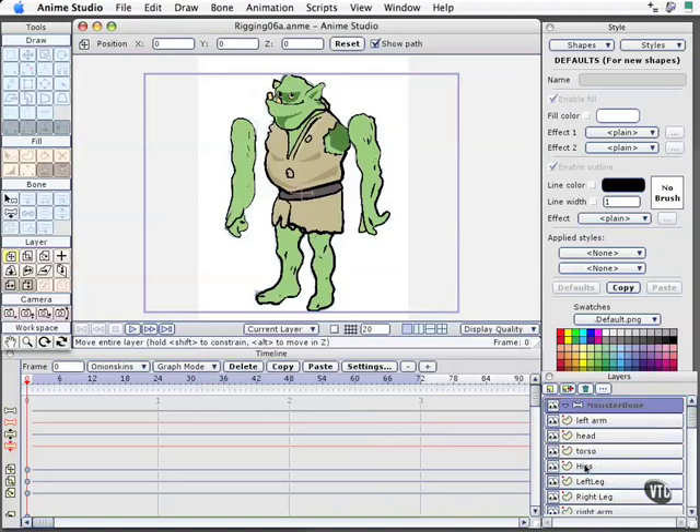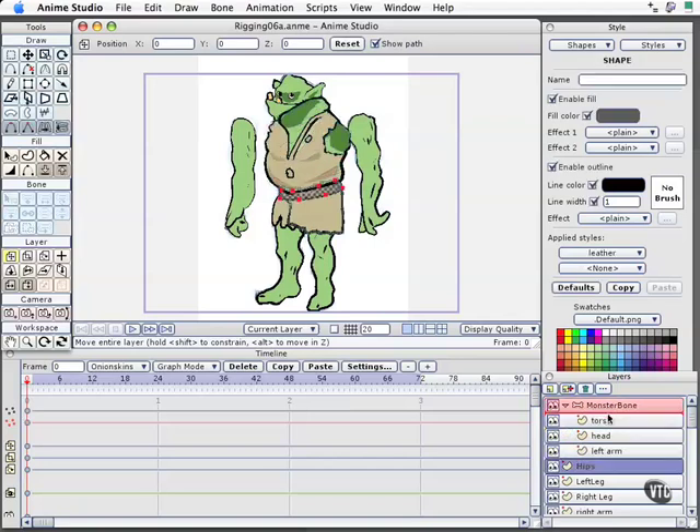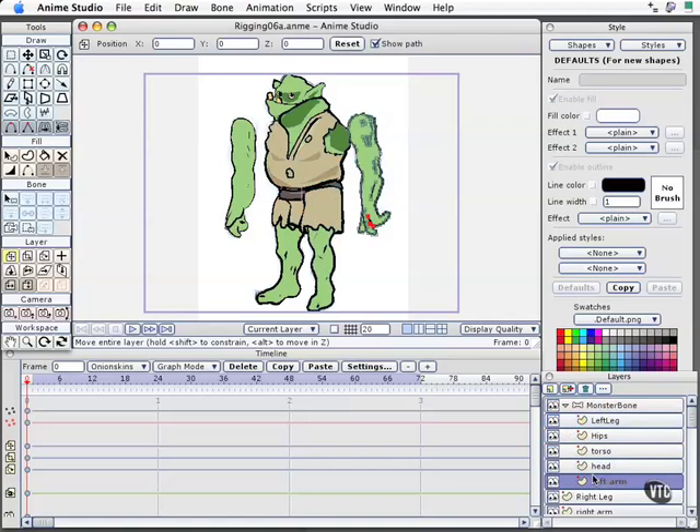The next step is to get each layer into that bone layer. The order these stack in is very, very important. Just so you know what I'm talking about — when I refer to the right arm, I mean the character's right arm, not the arm on the right side as it appears to me on screen. It's a small distinction but very important, and it's good to get in the habit. Just make sure you do it consistently on each file you build so you don't have a headache later on. Now let me quickly move all the body part layers into the bone layer, then I'll reorganize them.